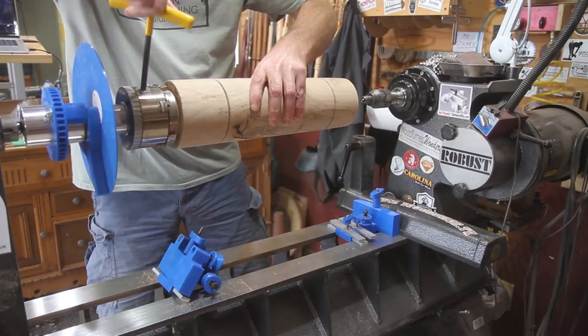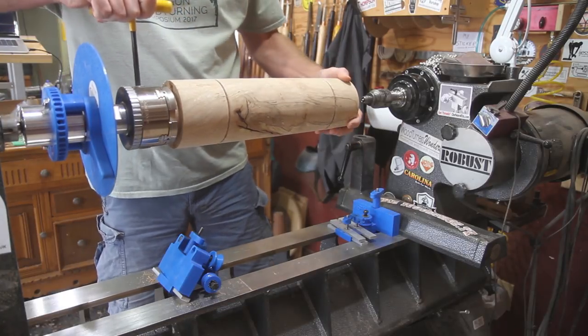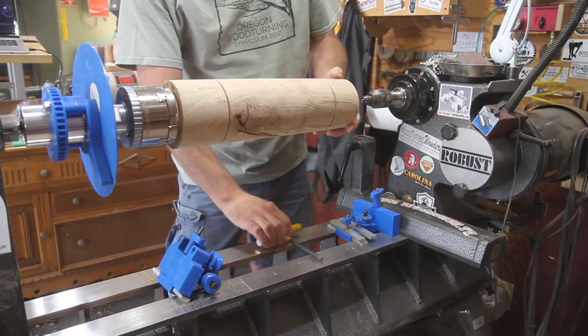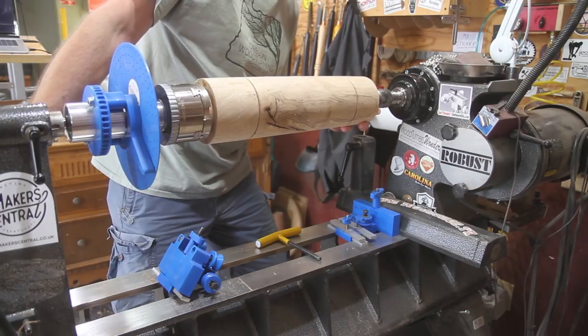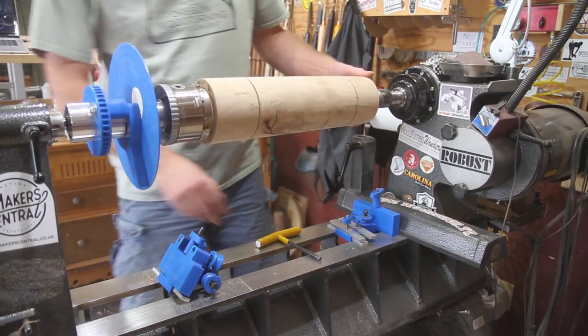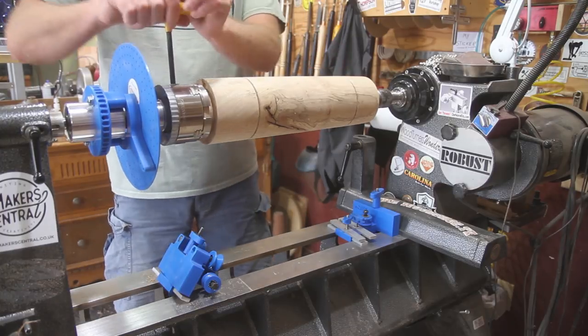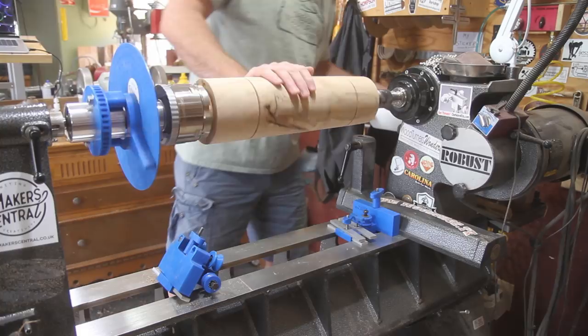The lathe isn't on so I'm not worried about the tenon there, but I am going to bring it up into the spur center right into the same hole from when I was turning it. Just a little bit of pressure on it — not a whole lot, you don't need to get carried away because you're not going to be spinning it.